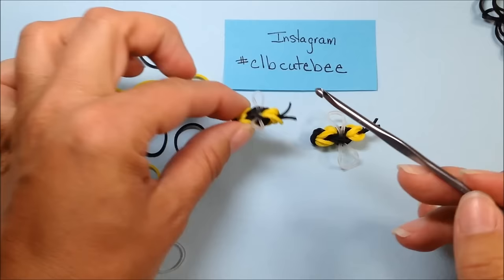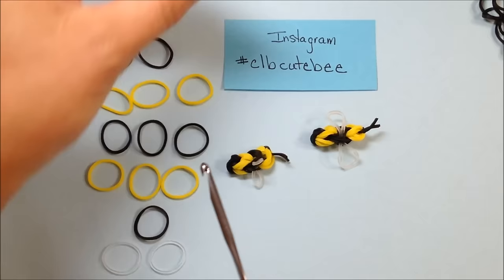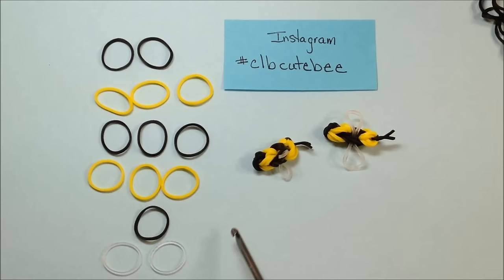To start this bee, we're going to need a total of six black rubber bands, six yellow rubber bands, and two clear — or you can also use iridescent blue for the wings. Let's begin this lesson.